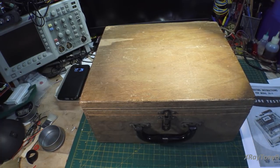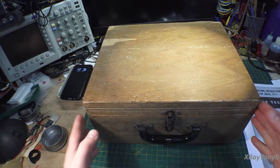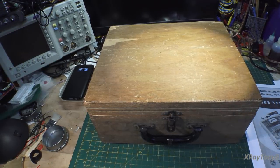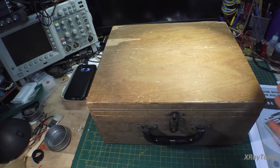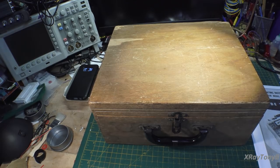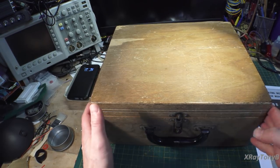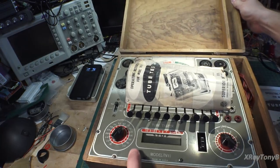Hey everybody, welcome back to the bench. Here's a neat little thing I picked up at an antique store—well, actually it was probably a long time ago. This has been sitting for a while. I kind of picked it up and forgot about it, and then I saw it sitting there and said, I need to do this. So what it is, is a tube tester.